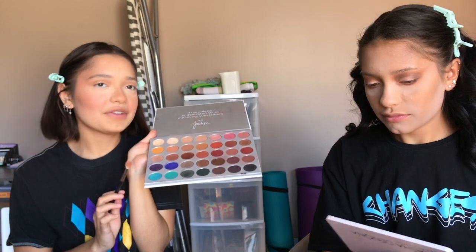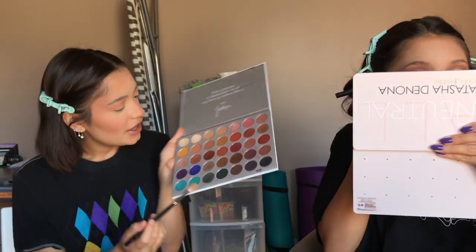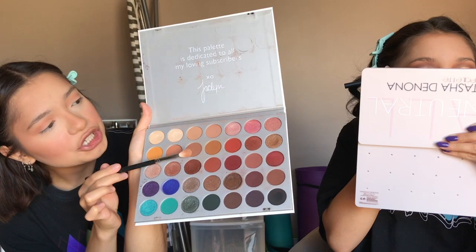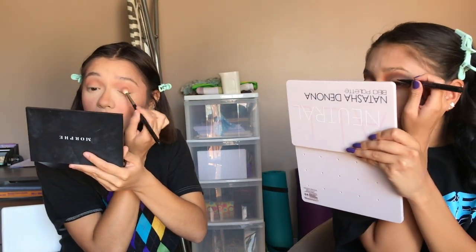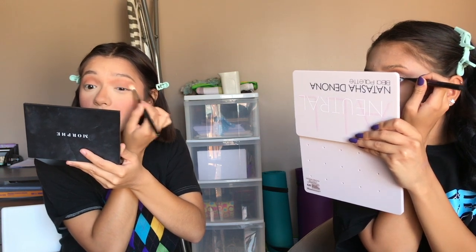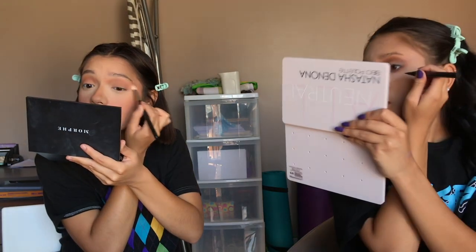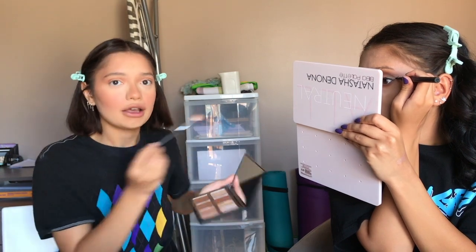I love this purple in the palette — I'm debating whether to use it, maybe just in the outer corner. I like putting a deep shimmer in the outer corner. Next I'm going to take the shade Hunt, which is a more cool-toned brown. I won't wear eyeliner today because I literally suck at it. I can do eyeliner with eyeshadow though — that's about the only way I can do it.